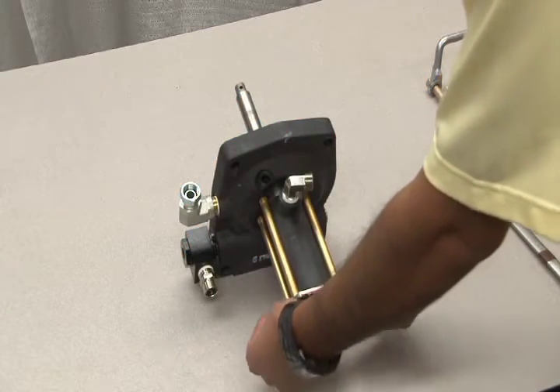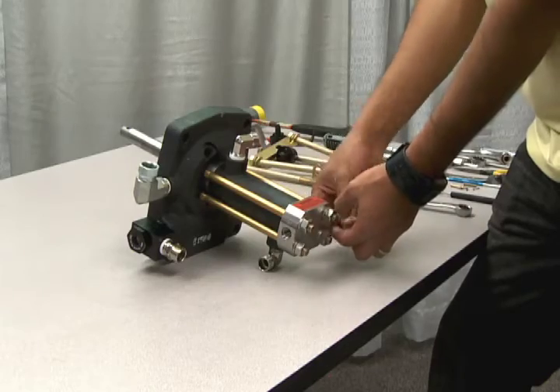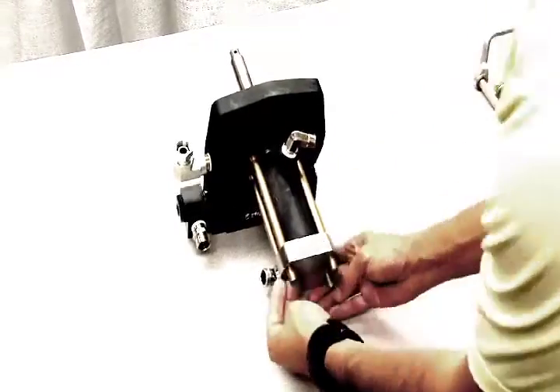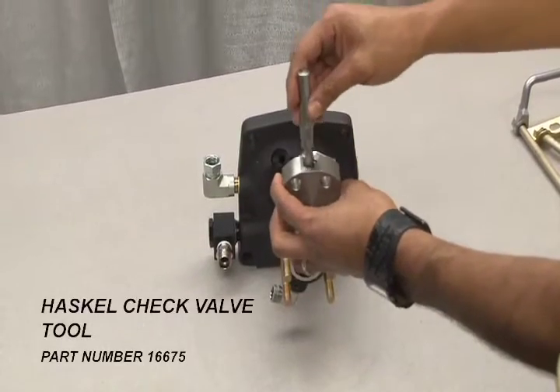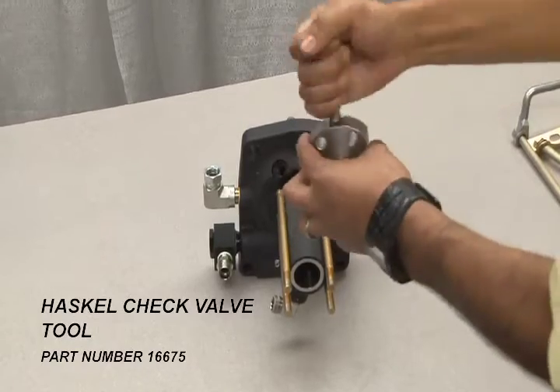To access the gas section check valve, you'll need to first remove the connecting nipple and elbow. Next, remove the four nuts holding the end cap to the gas section. Once loosened, the gas end cap will pop out. Next, using the Haskell check valve tool, remove the internal parts of the gas end cap assembly for maintenance.